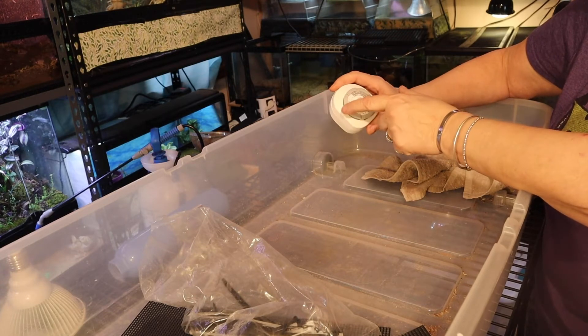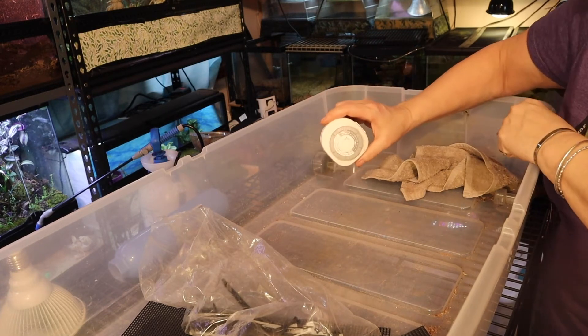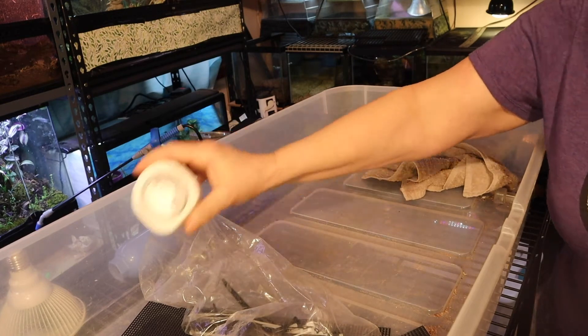So it'll be on one, two, three, four, five, six times a day. Now let's see if I can cover up that deli cup. This is what it's sitting in — in the water — and I want to cover it.